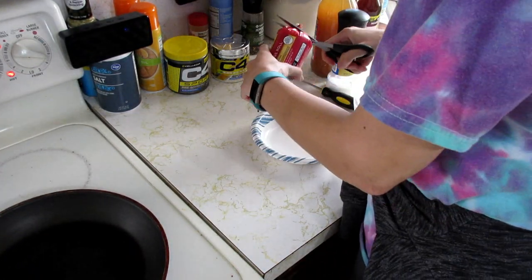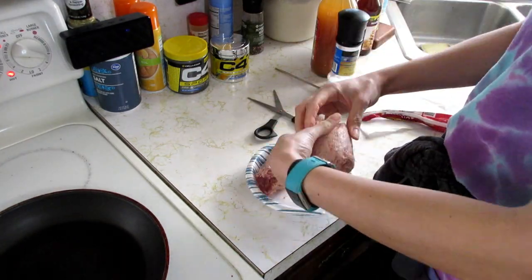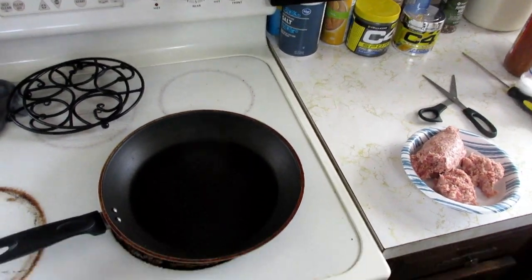Next, I am making sausage patties for breakfast. I just took the sausage and split it up into six portions to make large patties.